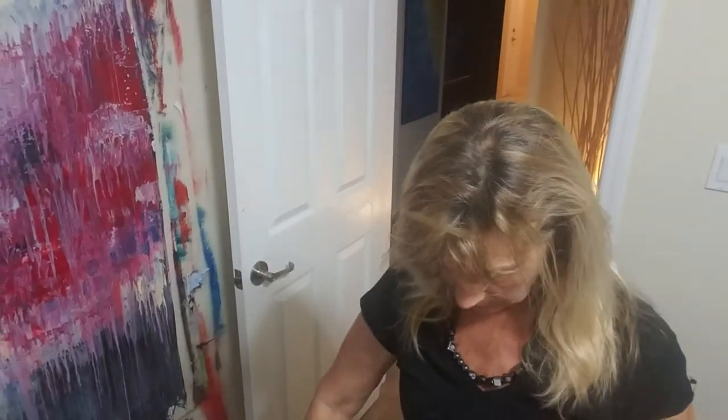Hi guys, it's Debbie and I'm back to do another pour painting. I think I sound like a broken record. Anyways, I am using up some leftover paint. I had no intention of painting tonight and I came in here and I was being called.